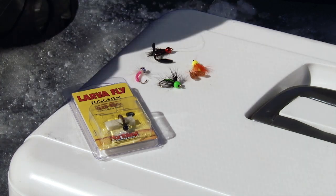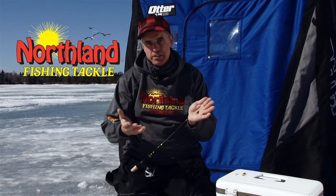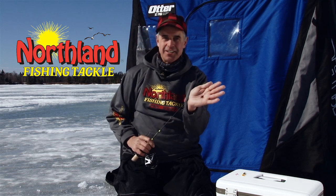This is available in three different sizes, so no matter what depth you're trying to achieve in the water column, or how aggressive or what size of fish you're chasing, there's a right size for you. You can tip it with whatever you like — your favorite plastic, maggot, waxworm — this is the Tungsten Larva Fly.